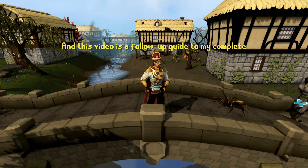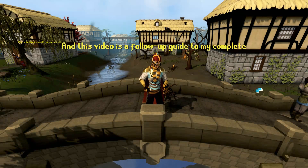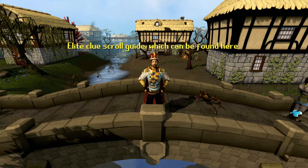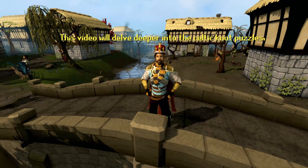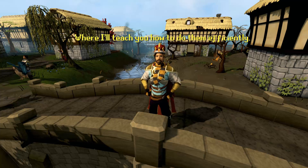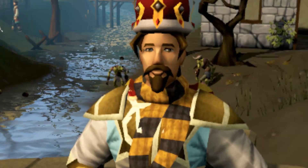Hello, I'm LugagTV, and this video is a follow-up guide to my complete Elite Clue Scroll Guide, which can be found here. This video will delve deeper into the Celtic Knot Puzzles, where I'll teach you how to do them efficiently. Let's go!